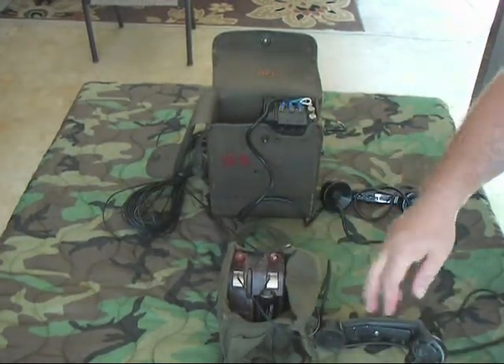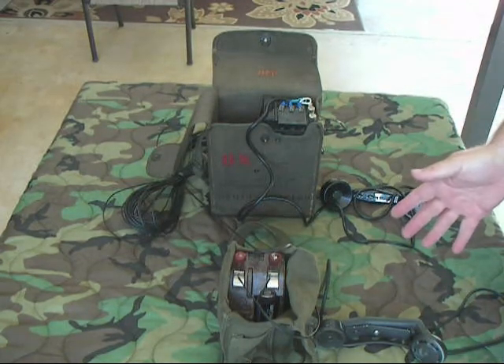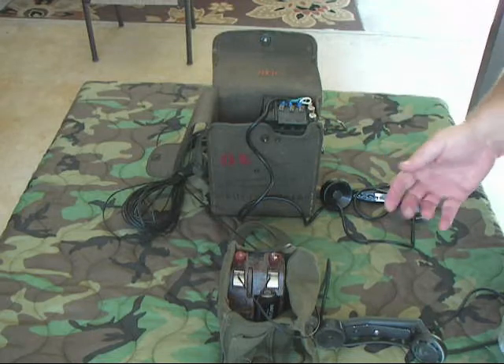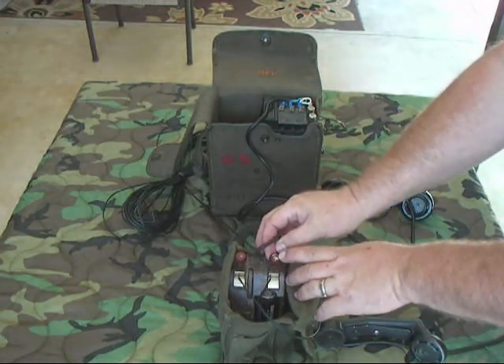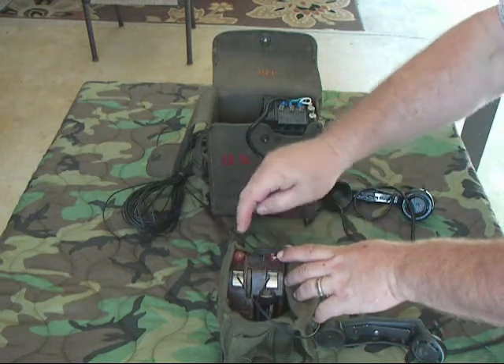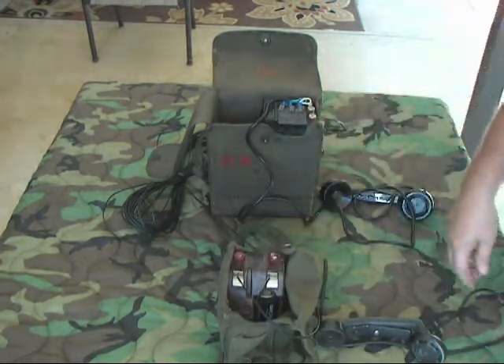This phone can function as a two-wire field phone, or as the old-fashioned one-wire system where one wire goes to the other phone and the other wire goes to ground. That's why these terminals are labeled as such — the one with the 'A' on it would be connected to ground, and this one would be the wire that runs to your other field phone.